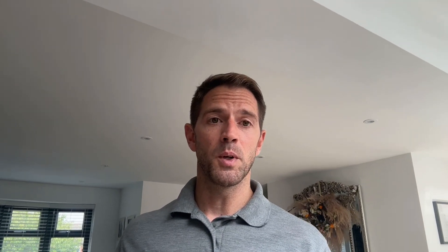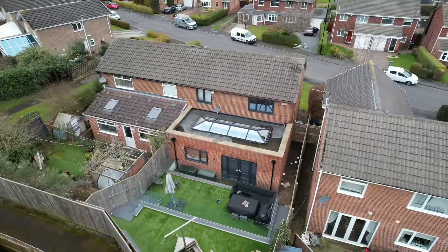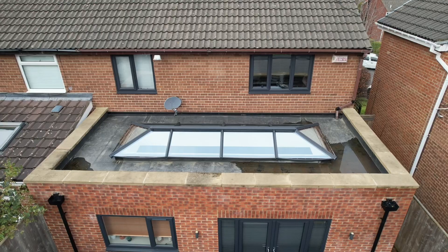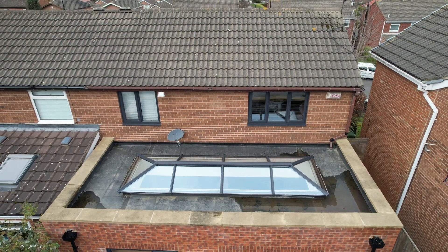The biggest problem we're going to have on this job is finding a good location for the heat pump. The customer doesn't want anything on show at the front of the property, the side of the property is too narrow, and the rear of the property is a tiered garden so that's not going to be suitable. There's only one place that's going to be a good location and it's going to be on top of the extension roof. It does mean that we're going to have to wall mount the unit on the other side of the wall of the bedrooms, but the new Vaillant units that we use are extremely quiet so I don't think it's going to be any problem.